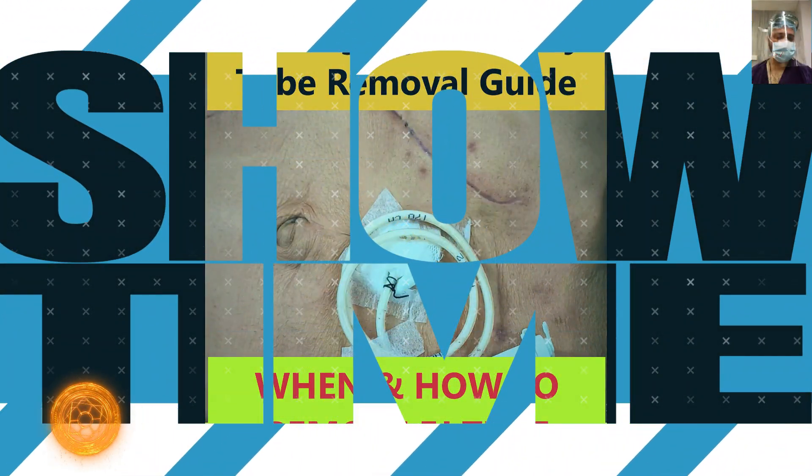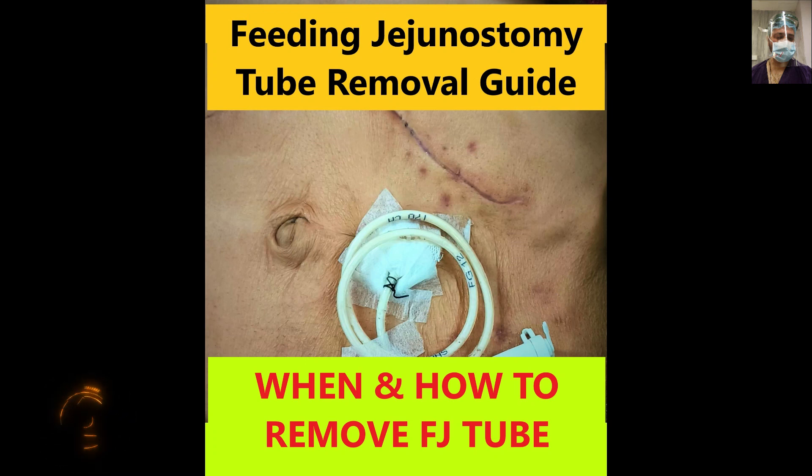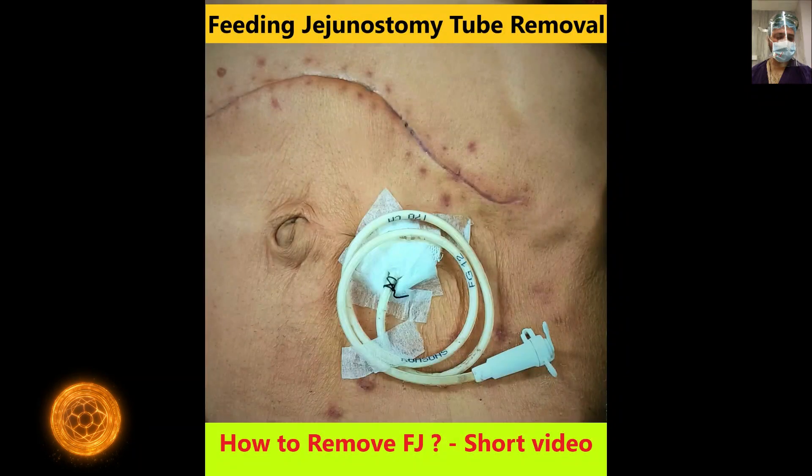Welcome to our channel. This will be a short and quick video on how and when to remove the feeding jejunostomy. We have already uploaded a video demonstrating all the critical steps of feeding jejunostomy. If you haven't watched that video, please go to our channel — the link will be shared in this video — and you can go through the steps of feeding jejunostomy, that is the modified feeding jejunostomy.